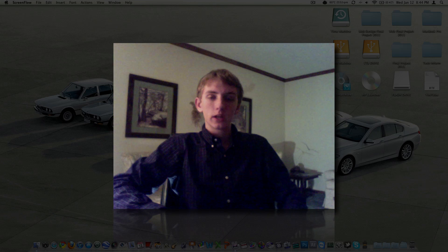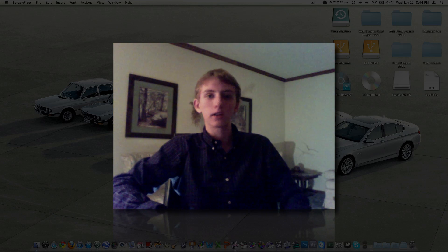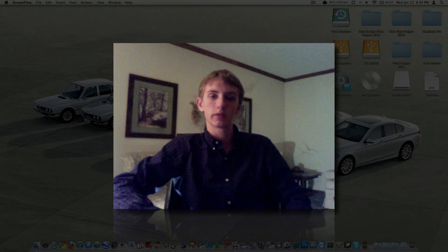If that doesn't do it and you've got a Mac, you can always go over to the Apple Store. They can run diagnostics on it, and if it's a problem they'll give you a new battery, maybe even a whole new computer so they don't have to take it apart.